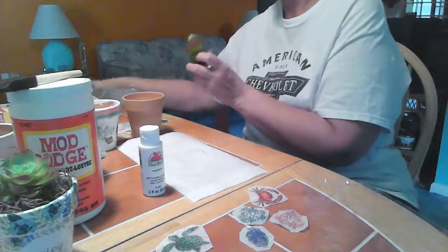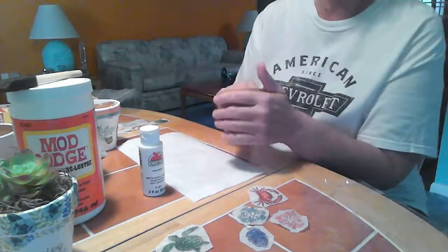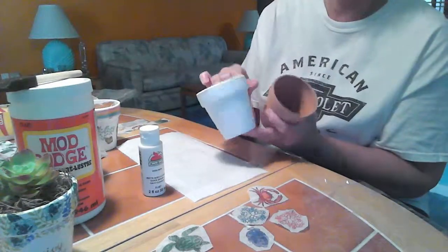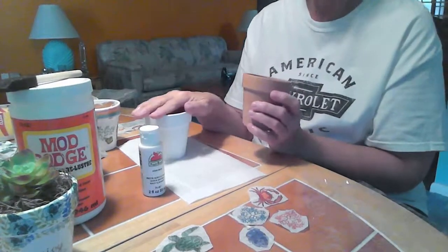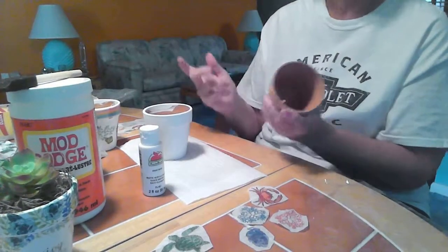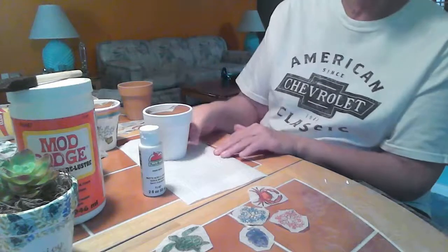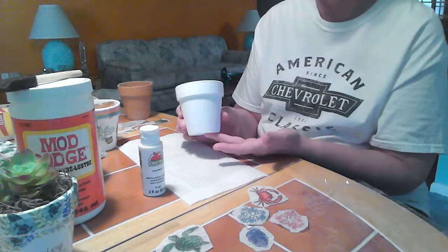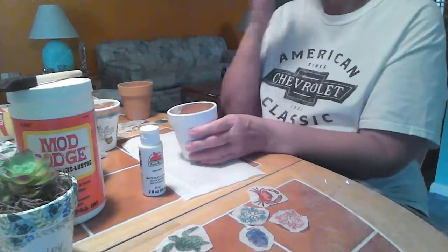The first thing we're going to do is paint your pot. I've already gone ahead and have this one done. If you're going to cover the whole thing, go ahead and paint it white. If you want to leave some color in it, you can do the rim maybe a different color to match the napkin. It's totally up to you — there's a lot of different options.